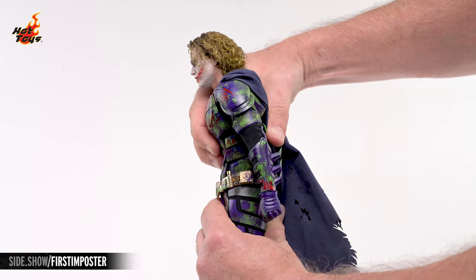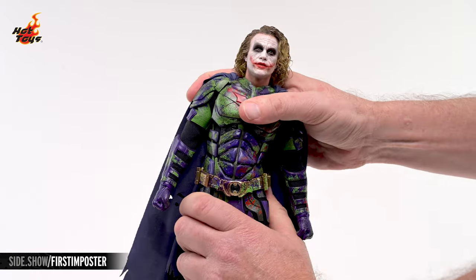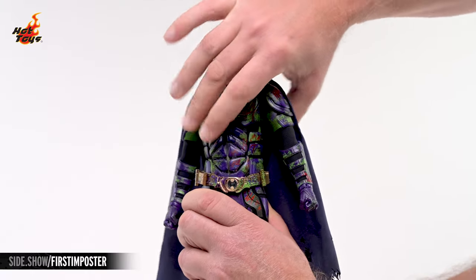The torso will crunch to the front, extend to the rear, and lean a bit to either side. And it will also pivot nicely at the waist.